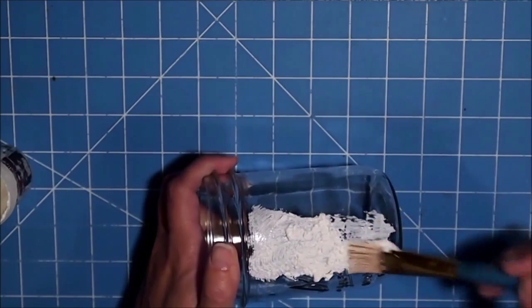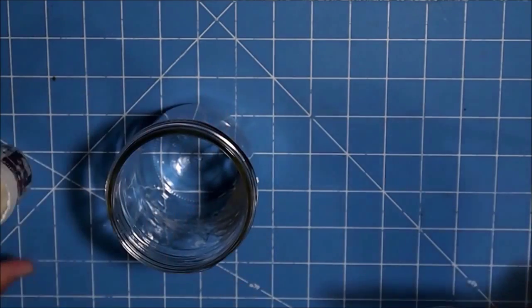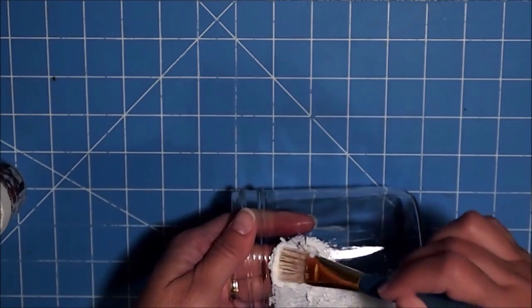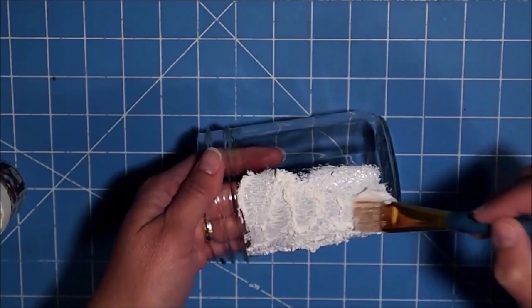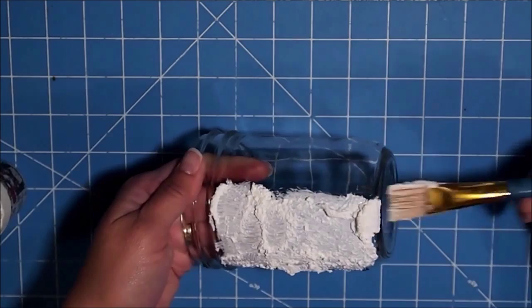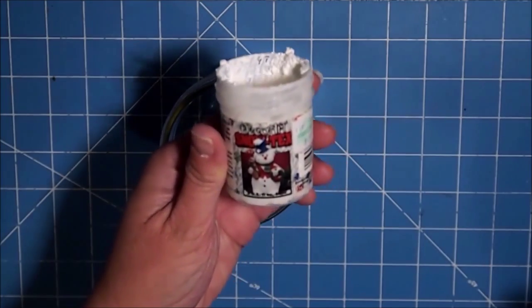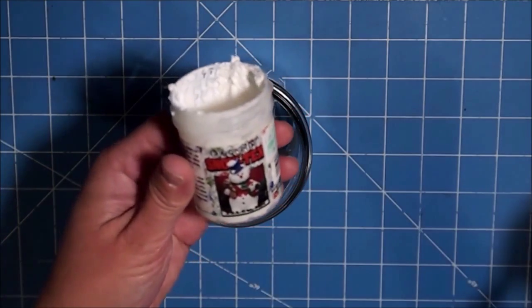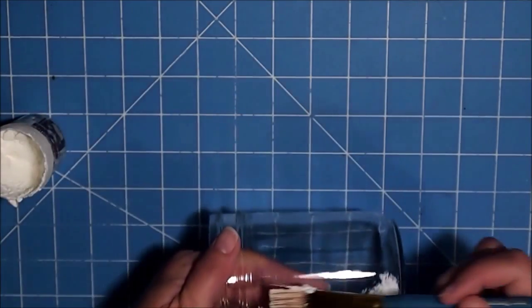I really like the look and the texture of the snow — I think it's just so cool. This is a jar I picked up at a yard sale. It's Deco Art Snow Tex and it was a dollar ninety-nine; I looked it up and it's at Hobby Lobby for about two forty-nine for two ounces. I'm just covering the whole jar.